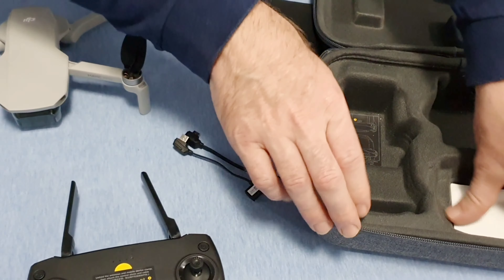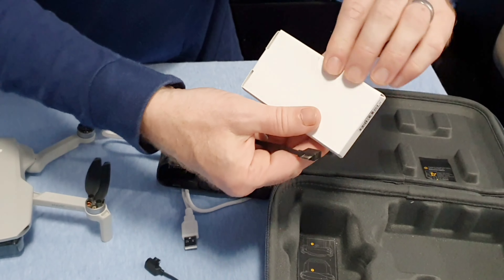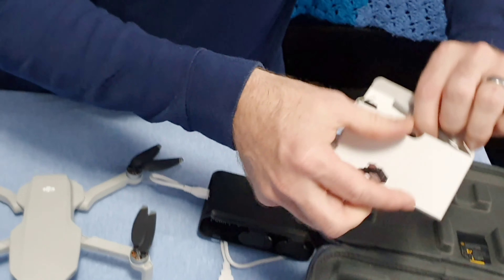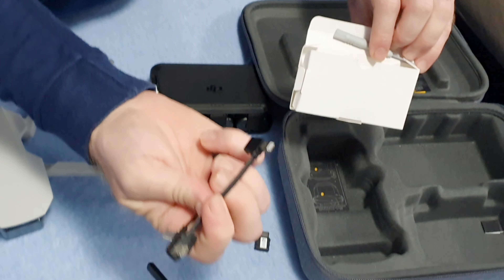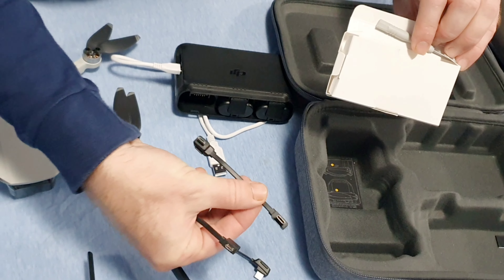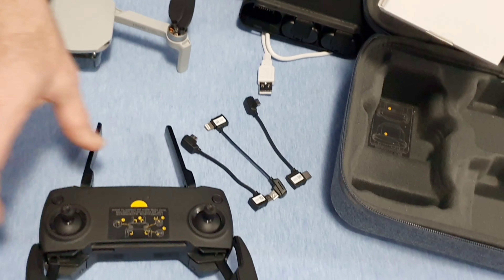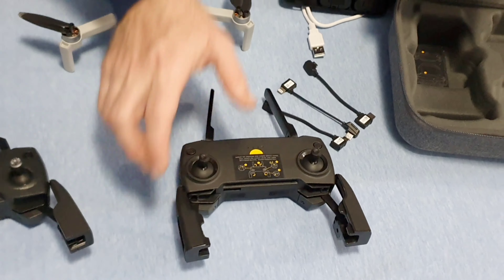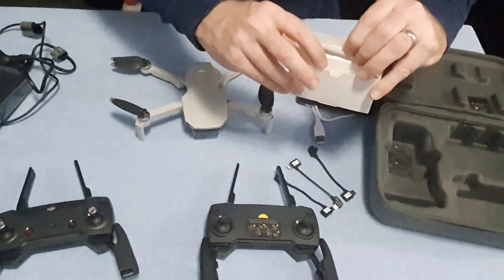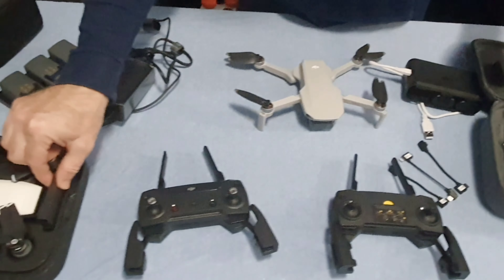The DJI Mavic Mini also comes with adapters. It comes with USB Mini to Lightning, USB-C, and USB Micro to Micro — those fit from the side of the controller into the phone. And it also includes an extra set of rotor blades, just like the DJI Spark comes with an extra set of rotor blades.